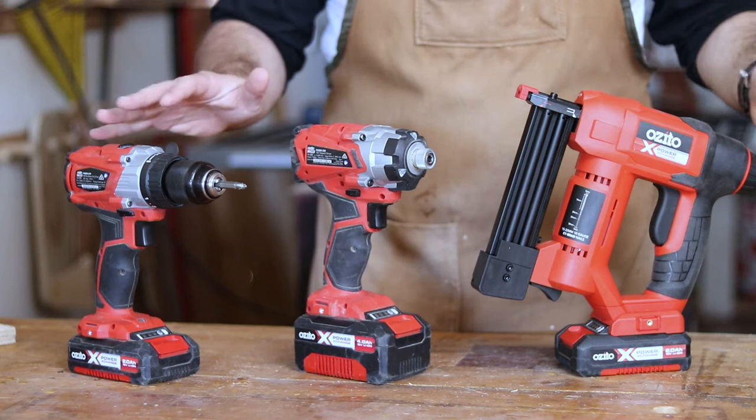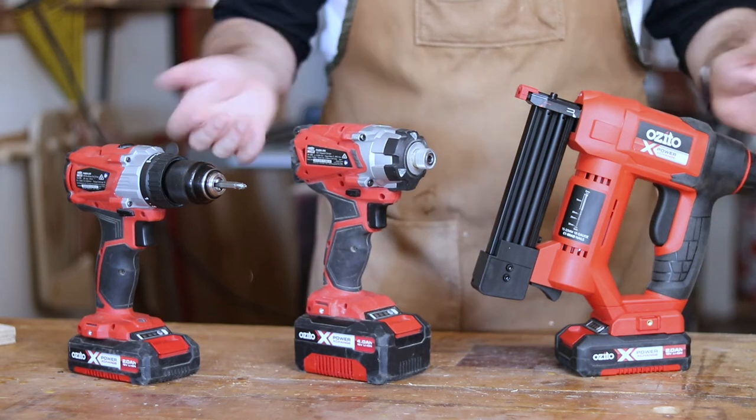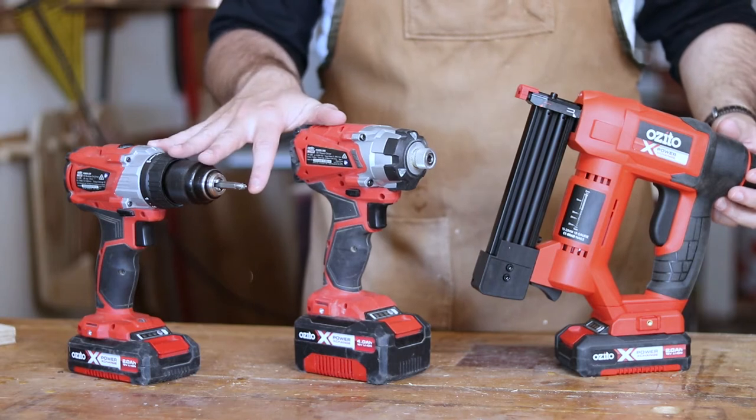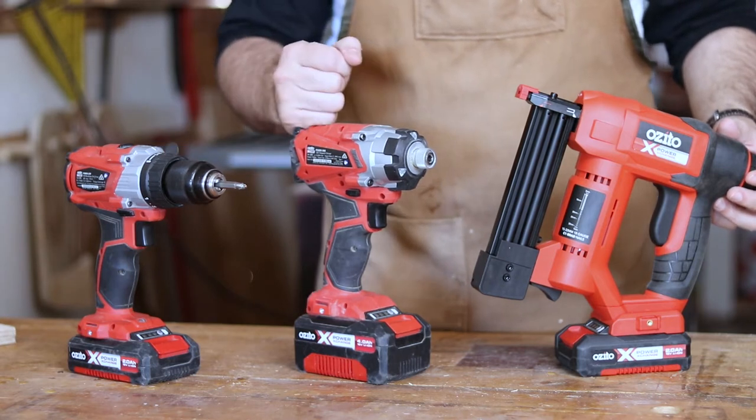Full disclosure, I like Azito. They're certainly not tradie-level — they're for weekend warriors — but they get the job done. I've bought a number of Azito tools over the years and I've been happy with all of them. To be really clear, Azito are not in the same league as a Paslode, or a Makita, or a DeWalt, or even a Ryobi. I understand that. But I'm not a professional. I do a little bit of work around the house and out in the workshop, and I need to justify my purchases, so I'm reviewing this tool from that perspective.